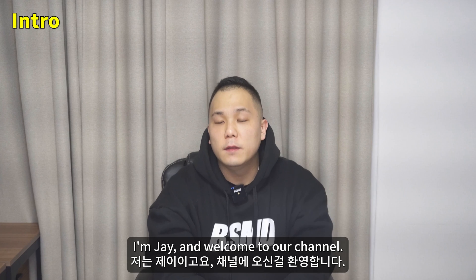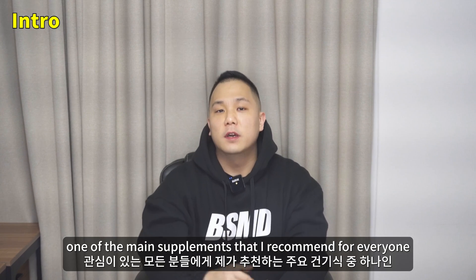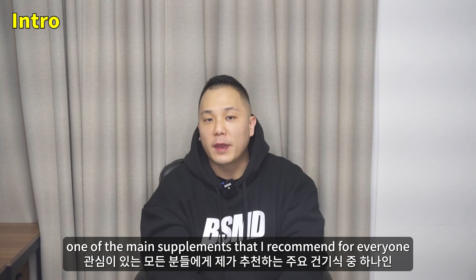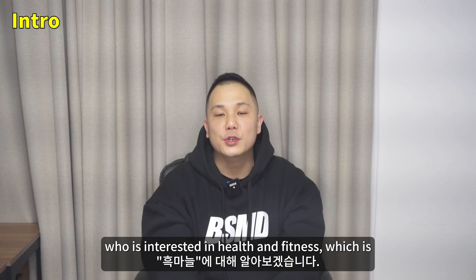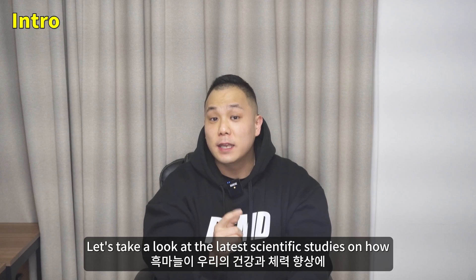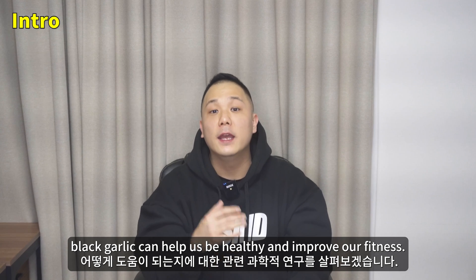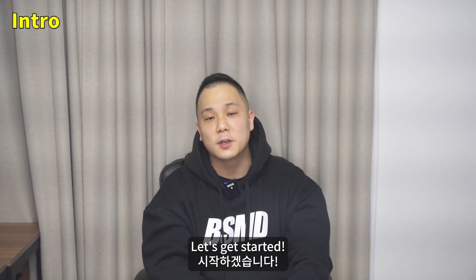What's up everyone? I'm Jay and welcome to our channel. In today's video, we're going to be talking about one of the main supplements that I recommend for everyone who's interested in health and fitness, which is black garlic. Let's take a look at related scientific studies on how black garlic can help us be healthy and improve our fitness. Let's get started.